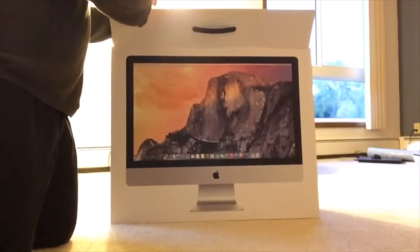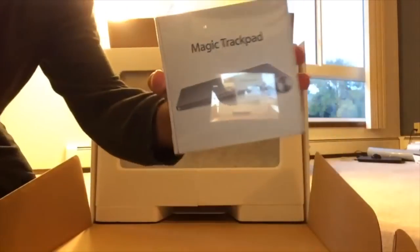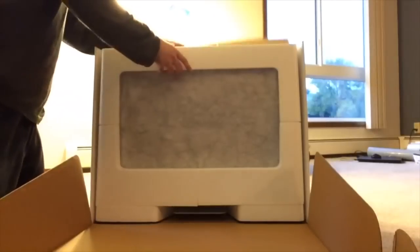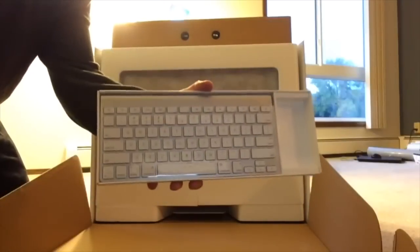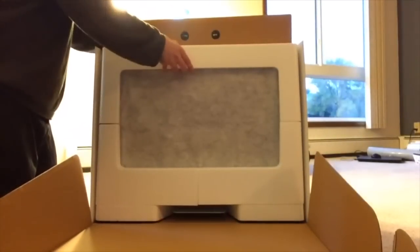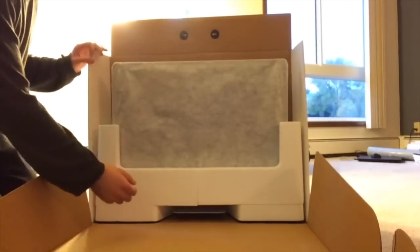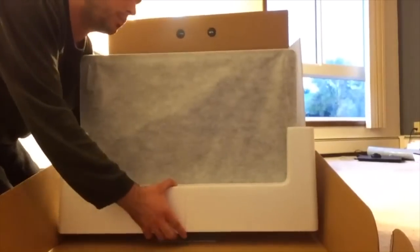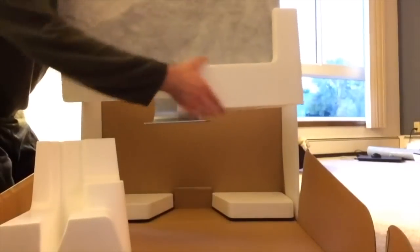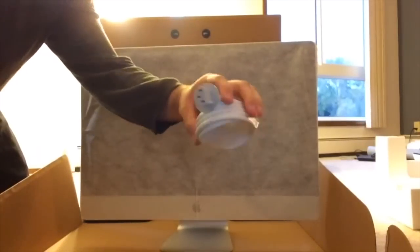Let's run through the specs on this thing. We got a 27-inch iMac with 5K Retina display — 27-inch 16 by 9 widescreen LED backlit monitor, 3.3 gigahertz i5 processor, 8 gigabytes of RAM — probably gonna go up to 32 on that eventually — and one terabyte hard drive. When you guys see the monitor itself, it really doesn't look as good unless you're in person, and when I turned it on I was just floored and couldn't believe it. It's a really good purchase and I'm really happy.